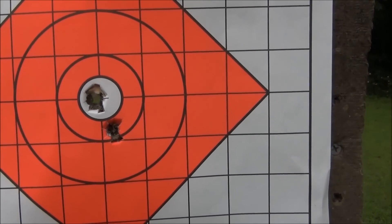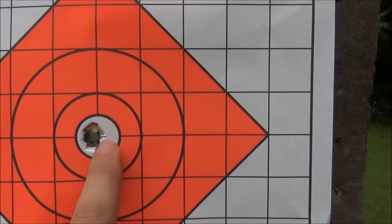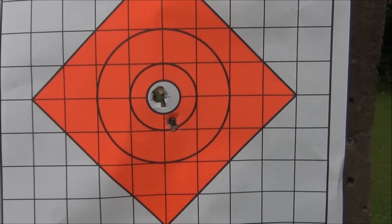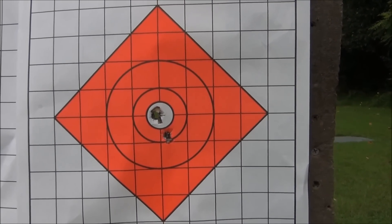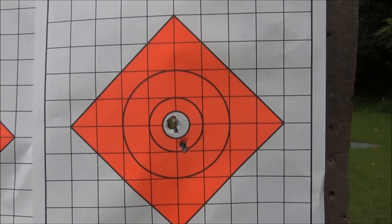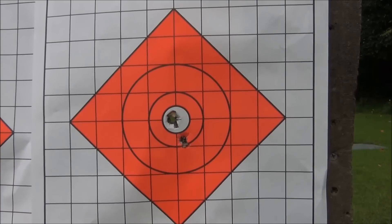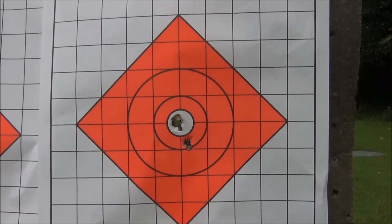I had three rounds left and — one, two, three — there are my last three rounds, just to show you how accurate the Remington 700 is. I see no reason to re-zero anything. That'll work for me. Hope you like the video, see you guys.